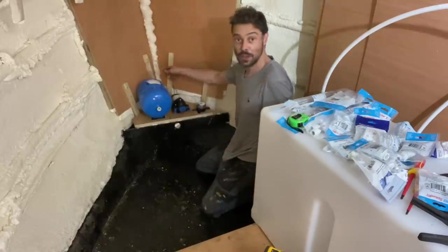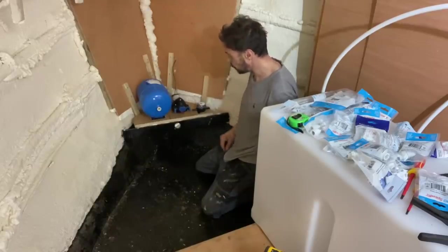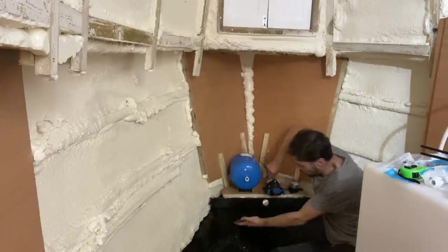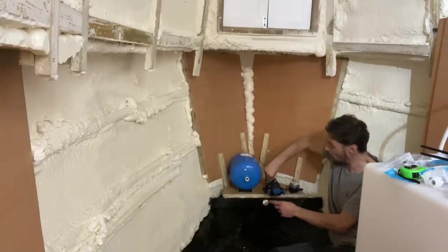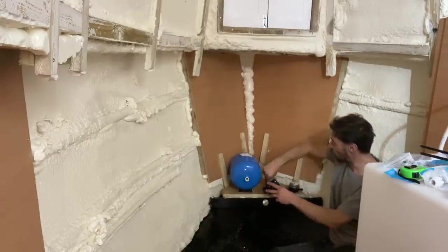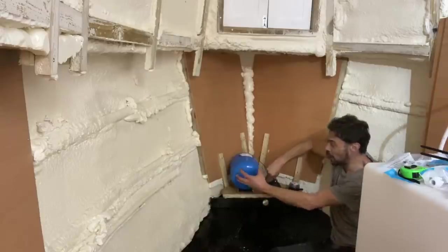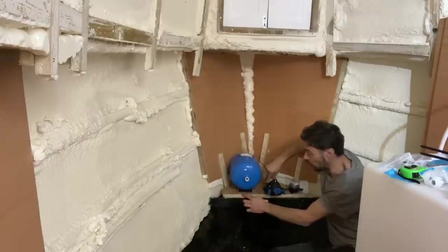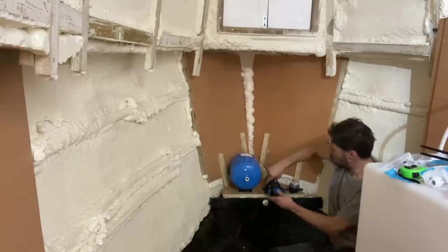The pump is the only one of these three components that requires any power. Many people have commented on previous videos — and it's something I'm definitely going to do — about having a tray underneath these things to catch any water that comes out. I can already see from the pump there's some water coming out, which I presume is from the testing phase at the factory, so there's still a bit of residual water in there. All the actual fittings will overhang this bit of wood, and the tray can sit at the bottom to collect any water.